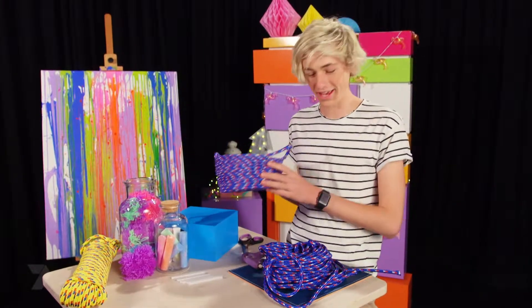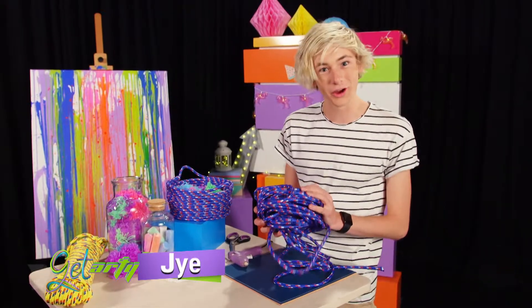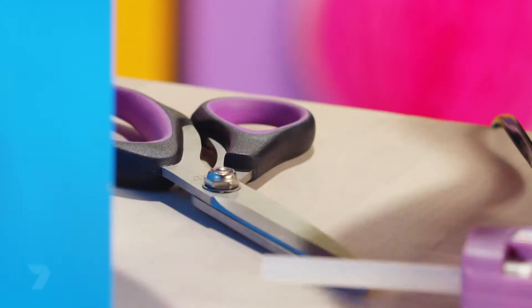Today I'm going to be showing you how to make this basket out of rope. Here's what you'll need: rope, a hot glue gun, and a pair of scissors.